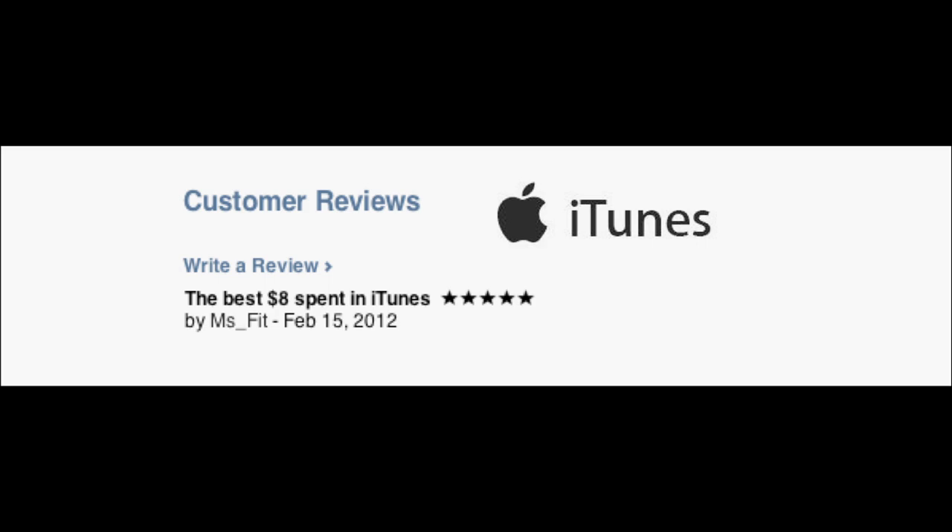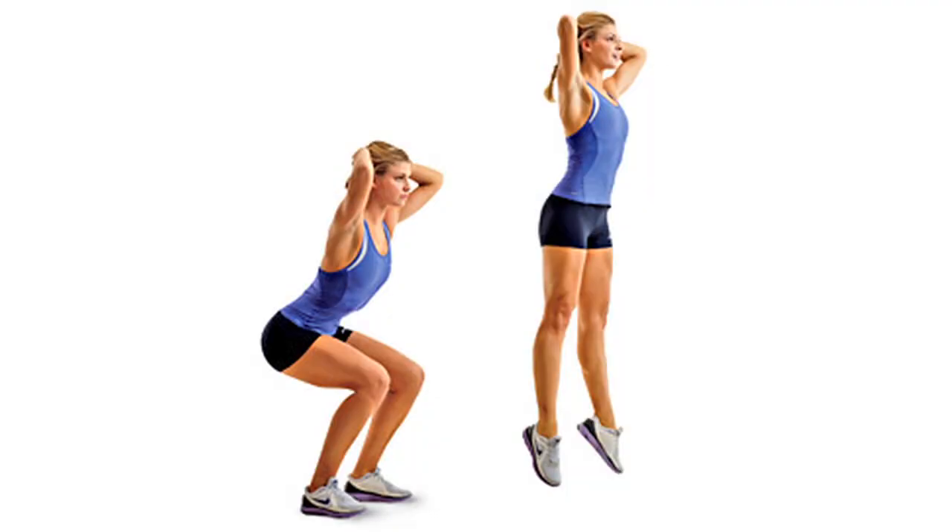Deep breaths. We're moving on. Round four — squat jumps. Jump it up. Go!